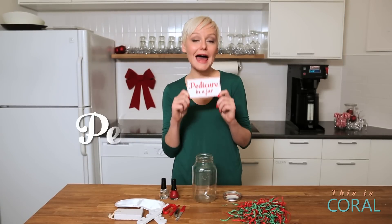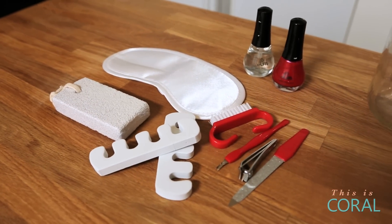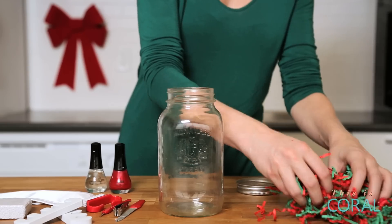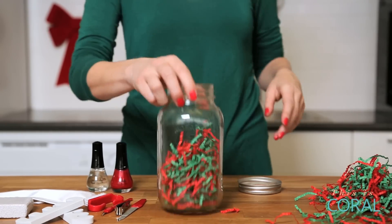Next up is our pedicure in a jar. I love this gift for teachers or coworkers — it also makes for a really fun Kris Kringle gift. It's totally inexpensive to put together because I got all of these fun little pedicure tools at the dollar store. For this one, I'm going to start with just some fun little decorative paper like this — it makes for a softer landing for our materials.